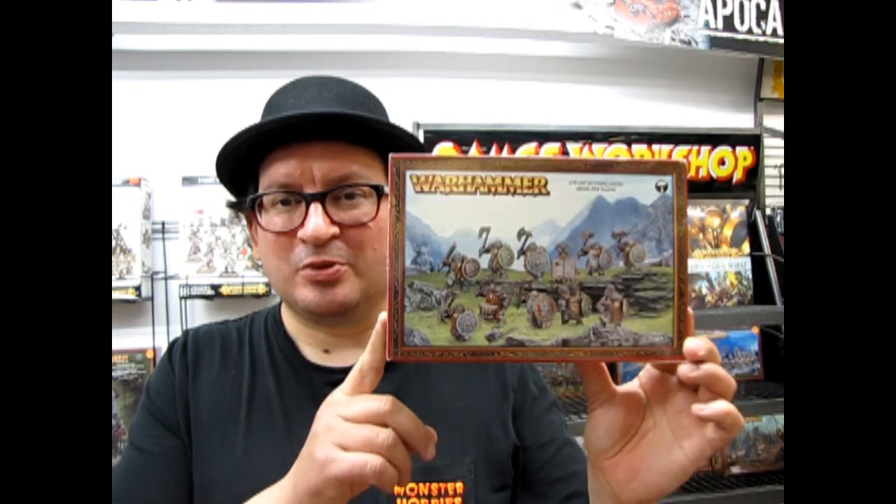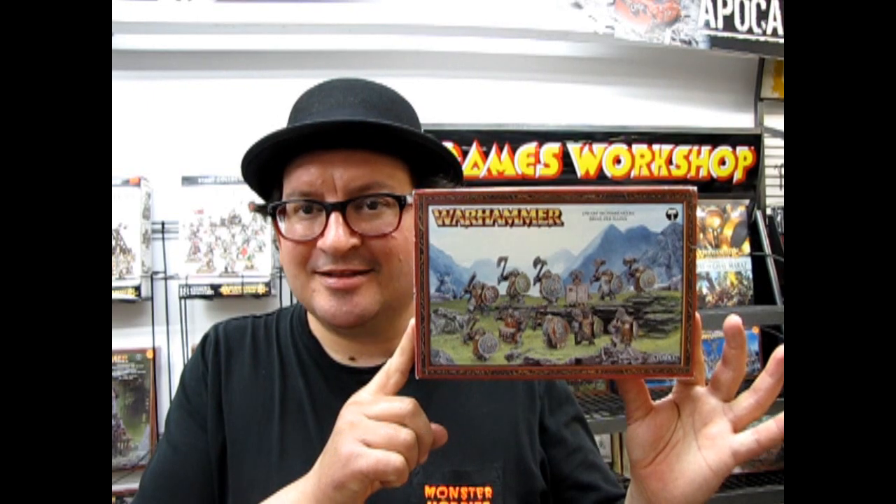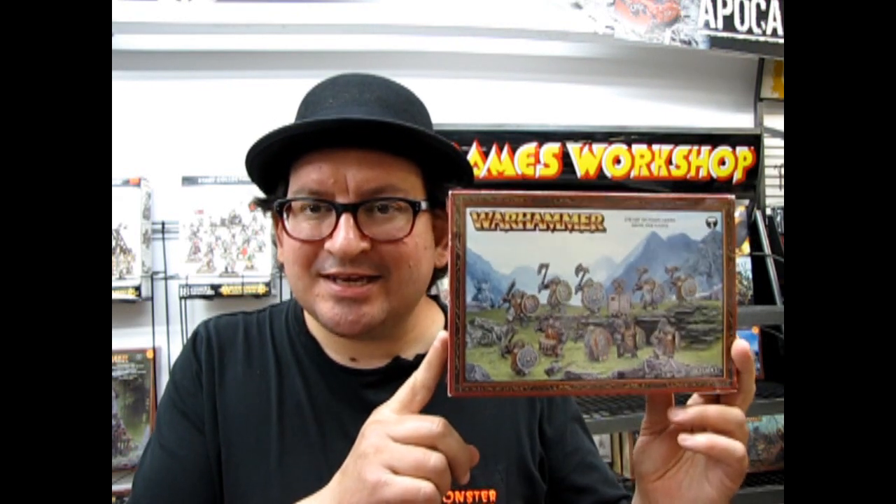Today we have some Dwarf Iron Breakers from Games Workshop, and these are older models out of my own collection. They still have the square bases in them. We are getting ready for a Games Workshop tournament coming up on August the 18th, Saturday at 10am, and I hope to see you there. Now that the General's Handbook has come out, I've decided to enlarge my Dwarf Army by adding in some Dwarf Iron Breakers. But before I actually build any of these — which would be in another video if I decide to make that — I am going to open up the box and show you what's in the box.